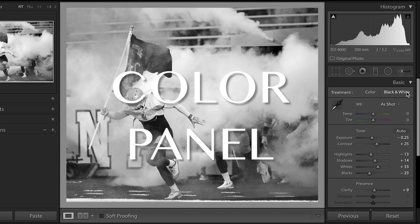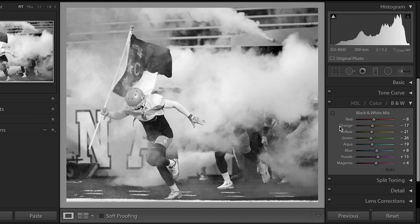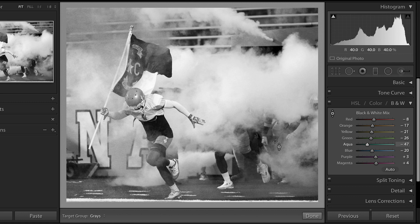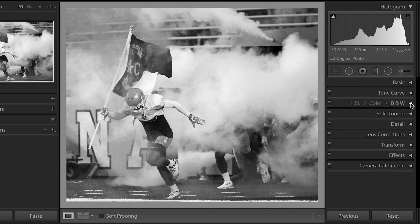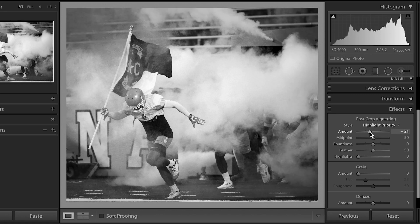Clarity looks good. From there I'm going to adjust the color, so I'm gonna pull down that blues a little bit. All right, from there let's go and look at the effects.